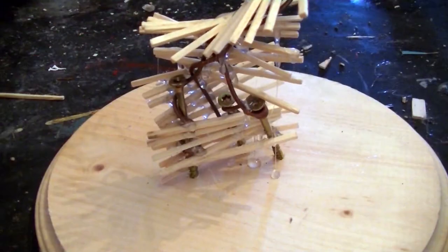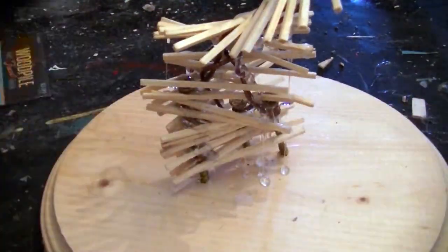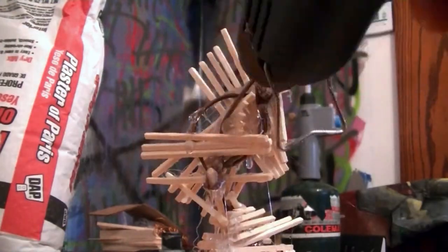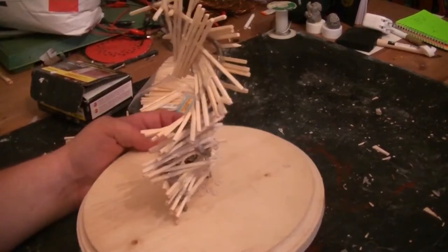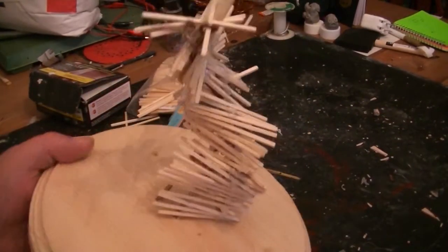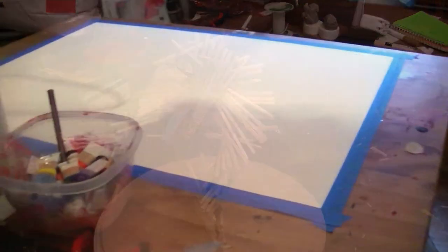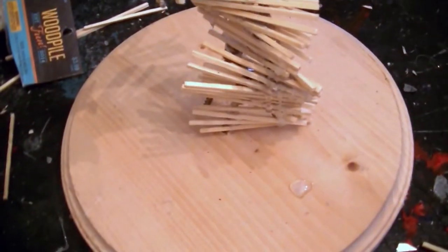This is a pretty fun process — very free form — keeping the overall gesture in mind but just kind of letting the sculpture take its own form. Jules is working on her next amazing watercolor on the table next to me, and she also delivers me glasses of soda.